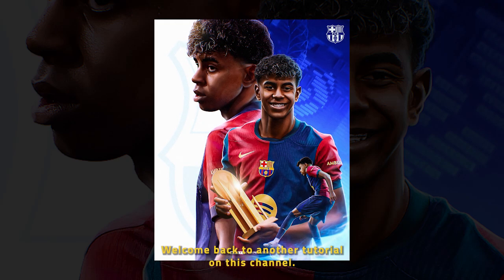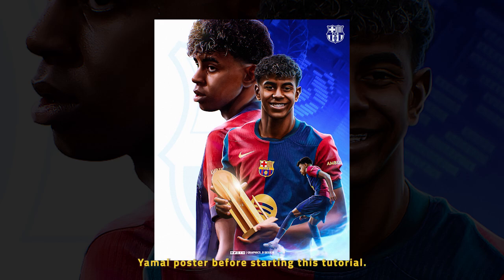Hey everyone, welcome back to another tutorial on this channel. In this Photoshop tutorial, we are going to create this Yamal poster.